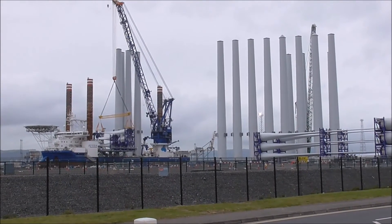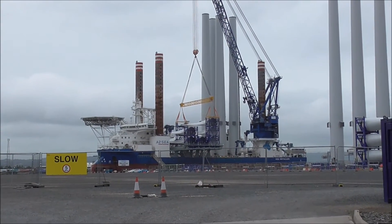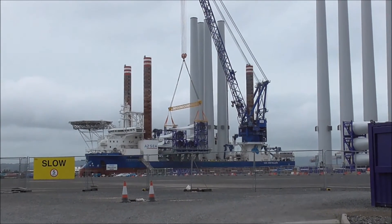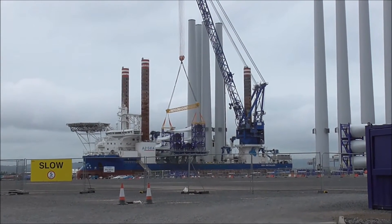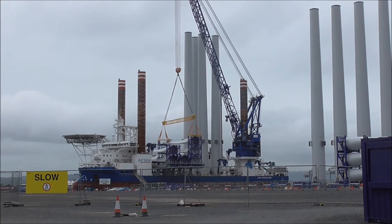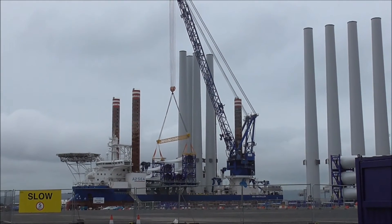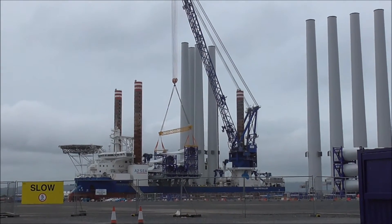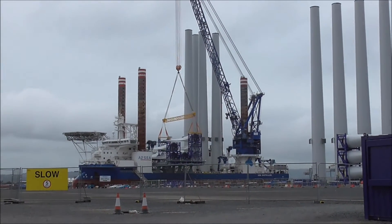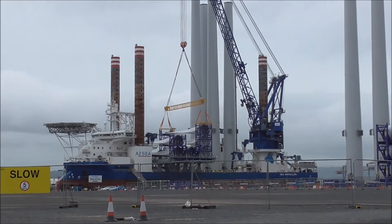Fantastic, unbelievable what they can do today. So presumably these red legs will go down and provide a platform from which the boat can lie alongside and install these stocks of the wind turbines. It's some piece of kit, this — the Sea Installer.